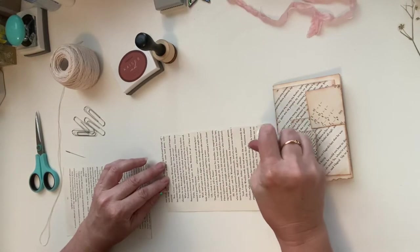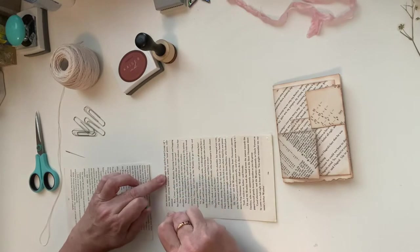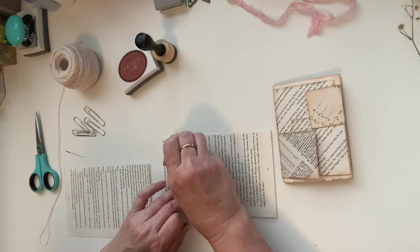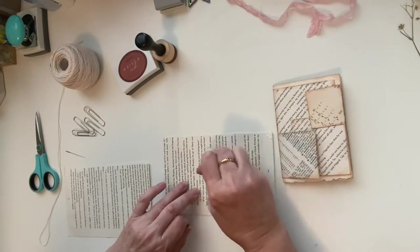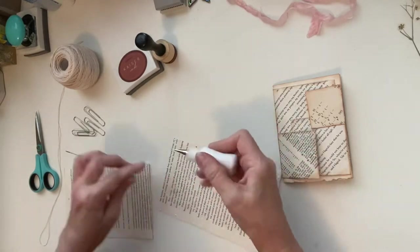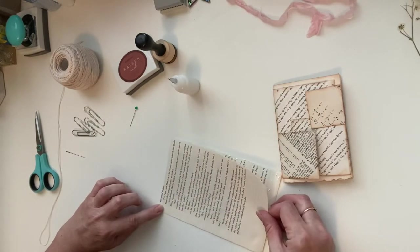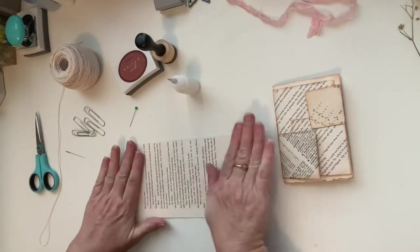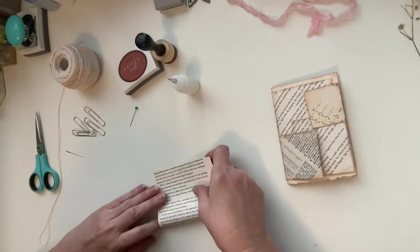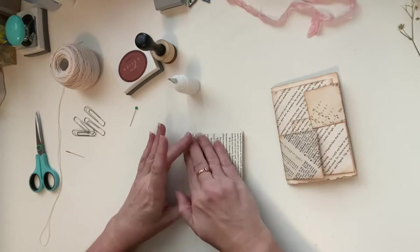Just cover that with a bit of glue so that gives it a bit of strength instead of just using one book page. And then it's just a matter of folding that in half. You can make these any sizes — you can use a bigger book page if you want. I just find these little ones are really cute.